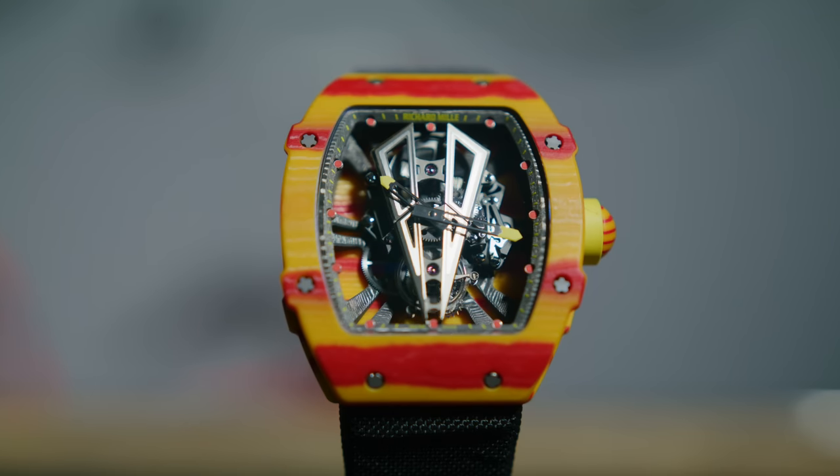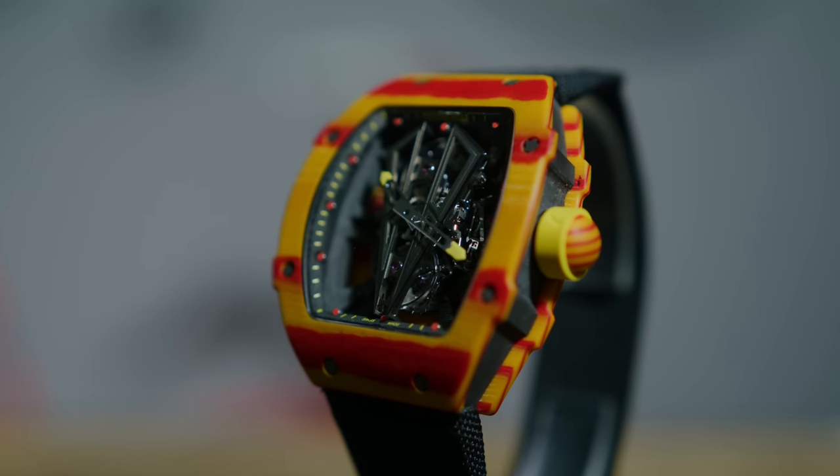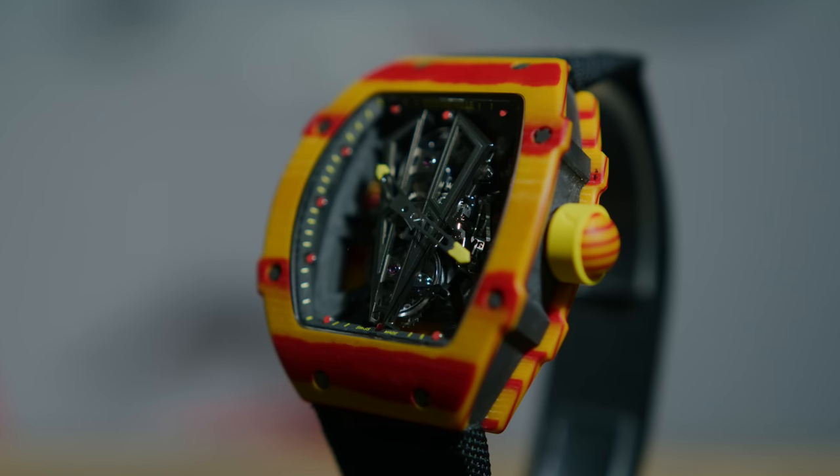This is when Richard Mille was also starting to really experiment with colors on the NTPT, with the combination of colors. When I saw the yellow and red initially, I didn't know if I'd like that. Then I kinda understood with the whole theme of the flag of Spain — being that Rafael Nadal is obviously a Spaniard, it kinda starts going into the whole theme of the watch.